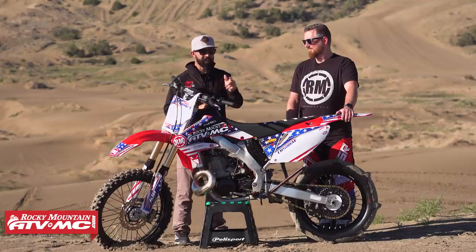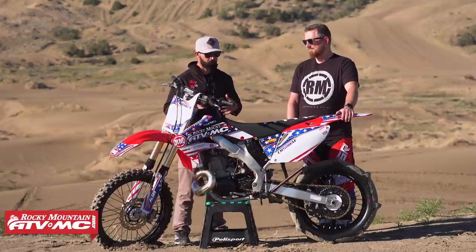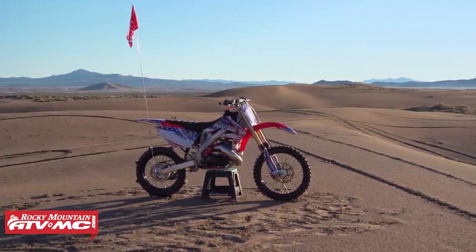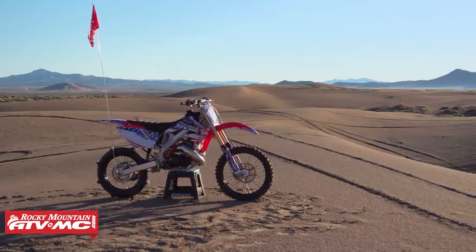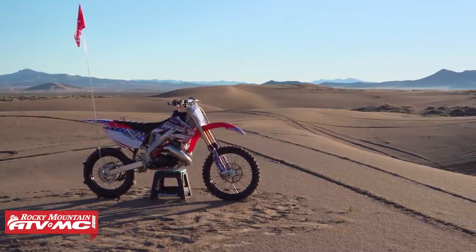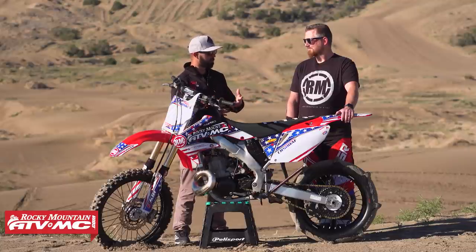Now, many of you realize this too, but you can't just take that engine and put it into this frame. There's a lot of customization, a lot of fab work. There are a lot of things on this bike that are so cool, like the pipes, the head stays, the air boot, and a lot of other custom parts. So we wanted to bring Kevin out here, the creator of this build. We're at Little Sahara Sand Dunes and want to hear the background story of why you guys decided to do this project, the fabrication that went into it, and some of the problems you encountered along the way.